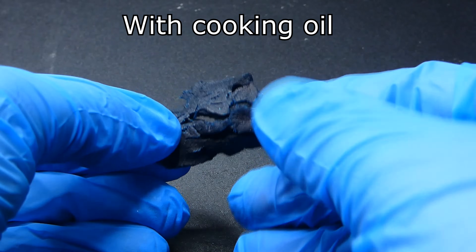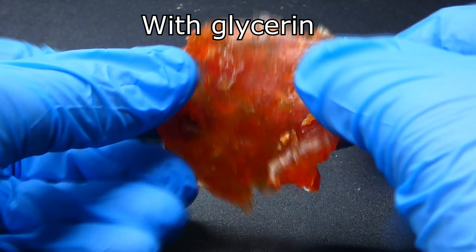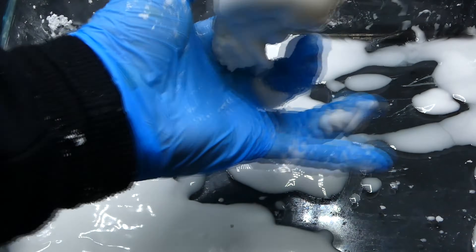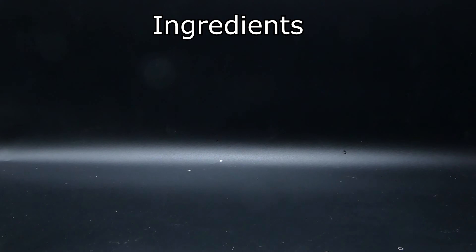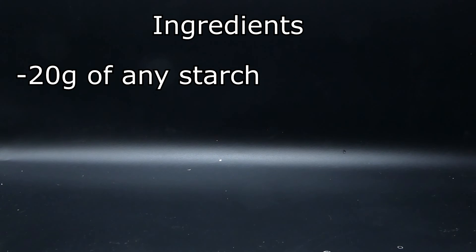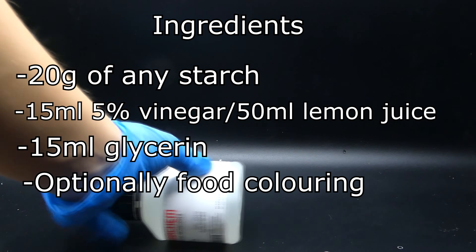I tried replacing glycerin with cooking oil but the results were pretty terrible. So now that I have everything ready I need to measure out the ingredients. The exact measures can vary a little, but in general you are going to need around 20 grams of the starch of your choice, 15 ml of vinegar or 15 ml of lemon juice, and 15 ml of glycerin.